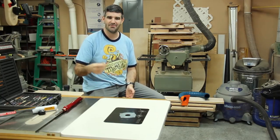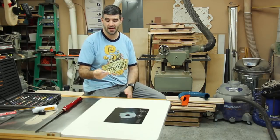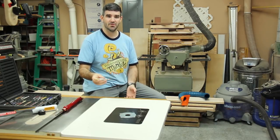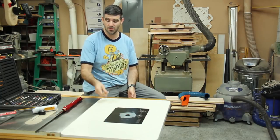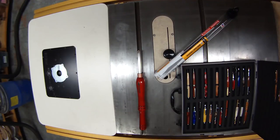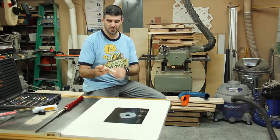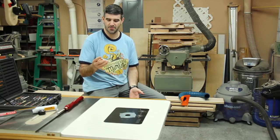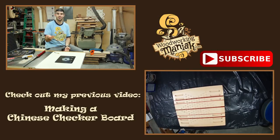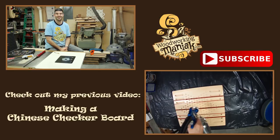Thank you guys for watching — this was a fun little build. I've made quite a few pens, and about a dozen or so out of antler, which was really fun to work with. It is a hard material, so I had to sharpen my old tools quite a few times, but that new Easy Wood Tools carbide cutter made a big difference. The fun part about antler is the coloration inside is different every time, so you get a different result every single time. If you haven't seen my previous videos, definitely check those out, like and subscribe, and I hope you all have a great day — God bless.